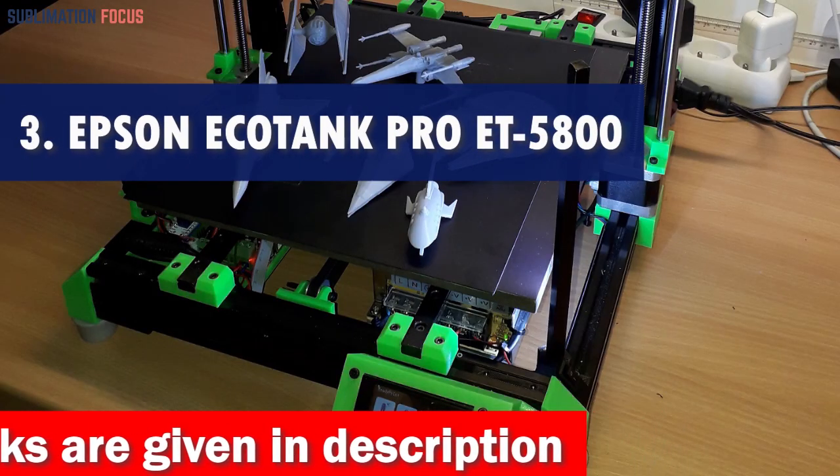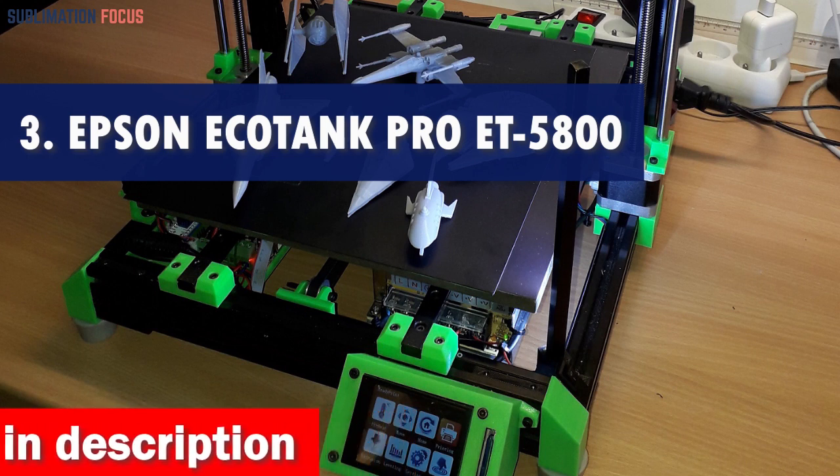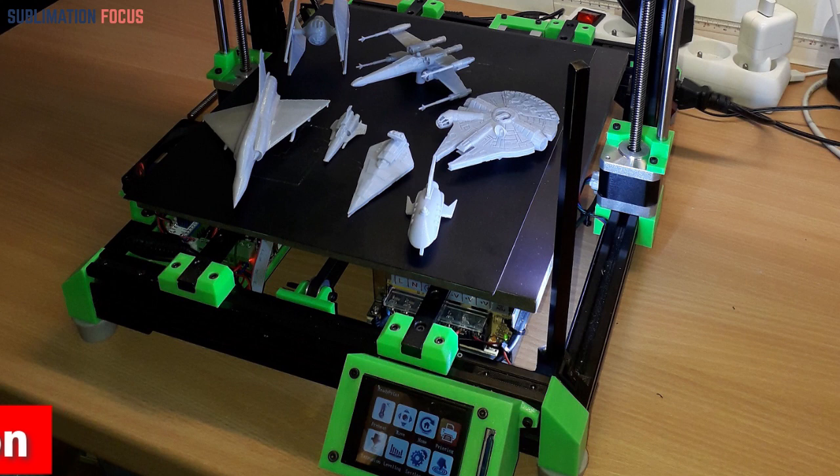Number 3 is the Official Fulsun V400 3D Printer. Attention helmet enthusiasts — meet the Official Fulsun V400 3D Printer, your ultimate partner in creating custom-made helmet designs.